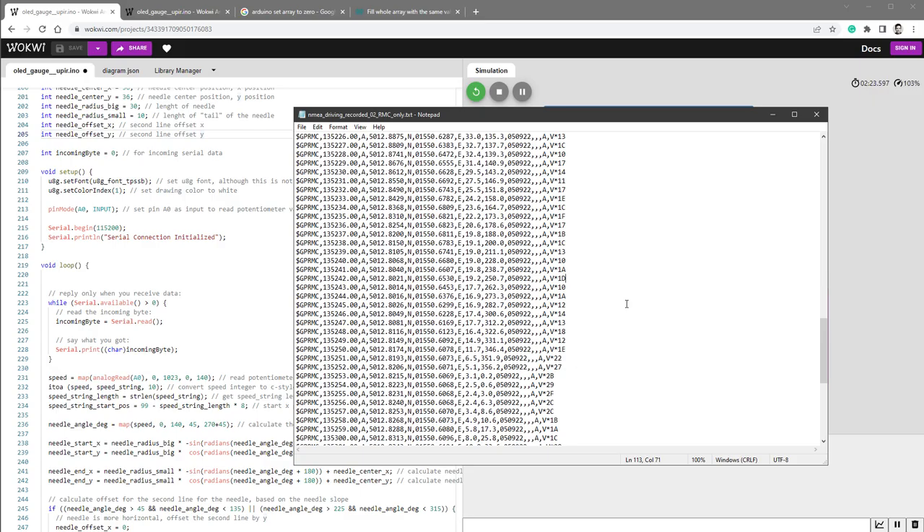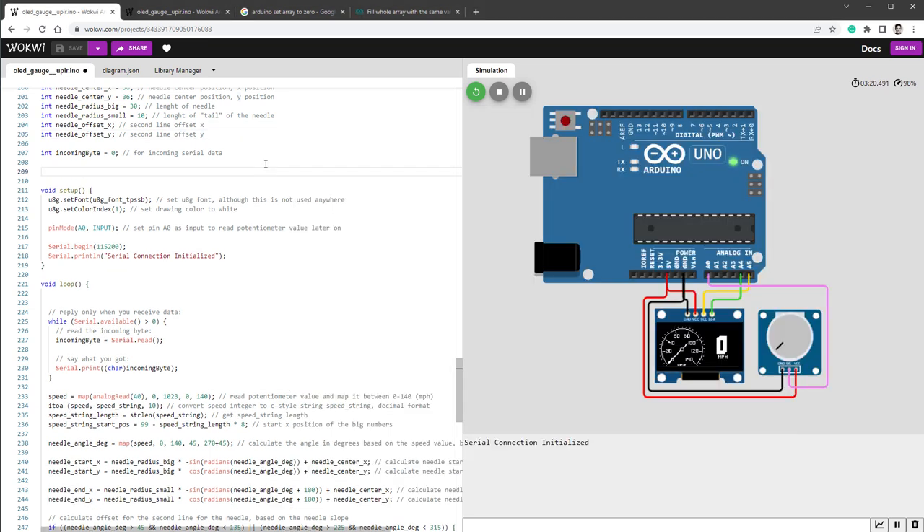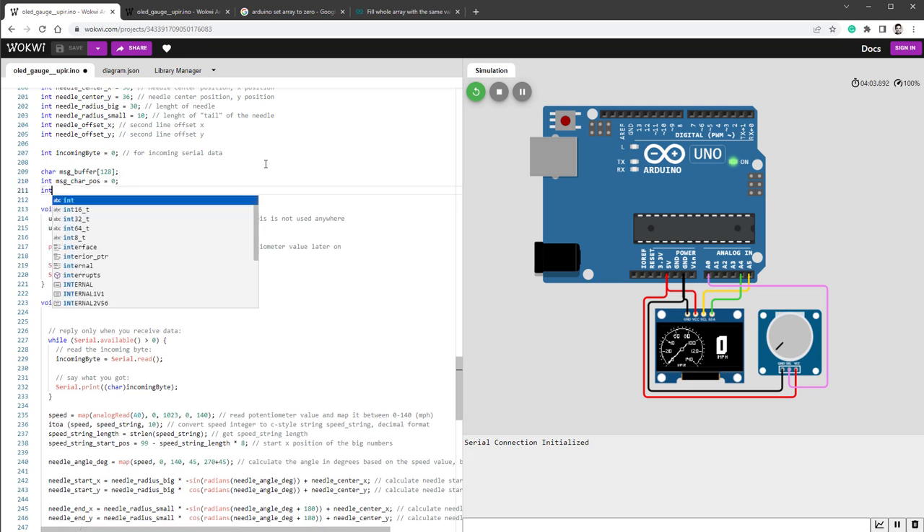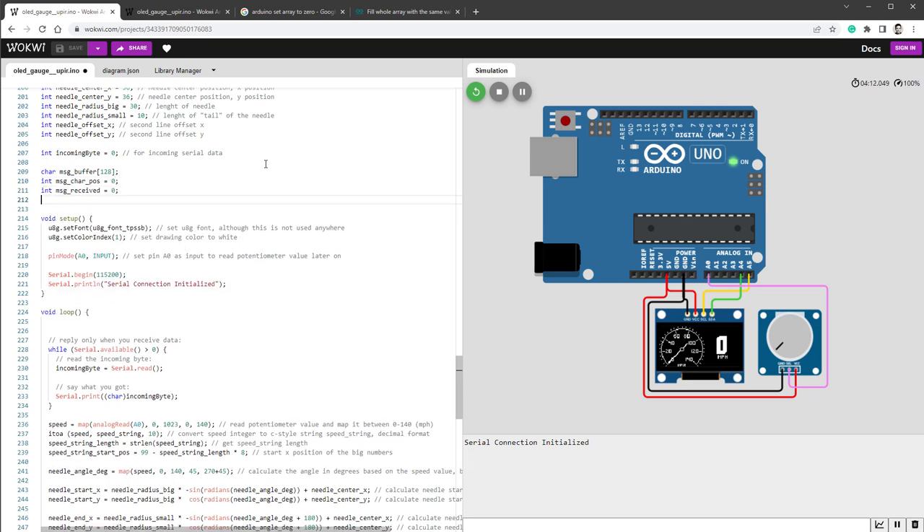With all that said, I'll use a much simpler solution. Looking at the RMC message, the speed value appears well before the 64-character limit. So I'll just say I don't care about anything beyond 64 characters — I'll only read 64 characters and not do any timing changes or speed adjustments for the GPS sensor. Let's write the code. I'll need an array of characters — a C-style string — called messageBuffer, sized 128 characters to stay safe. Since I'm getting characters one by one, I need an indicator of which character to write next, so I'll create messageCharPosition set to zero.